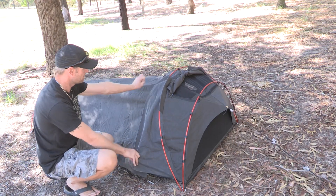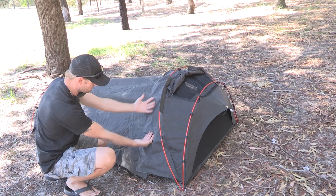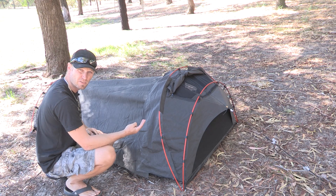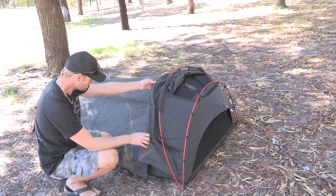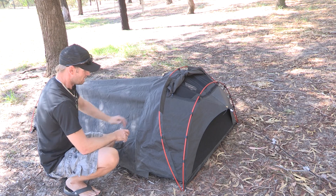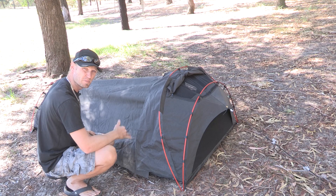Over here you can see they've allowed a lot of extra lappage going over. So when the water comes — and I had two rainy days over that eight-day trip to Esperance and beyond Israelite Bay — the rain repelled quite well, except for in the stitching at the top end where a bit of rain actually did come through. A bit of moisture.